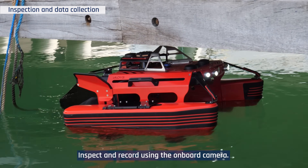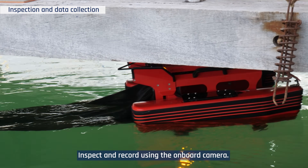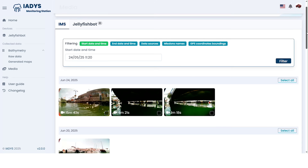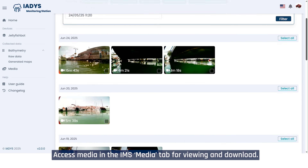Inspect and record using the onboard camera. Access media in the IMS Media tab for viewing and download.